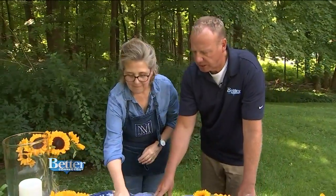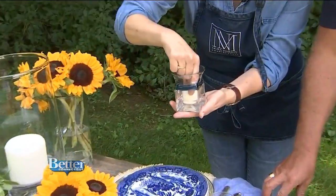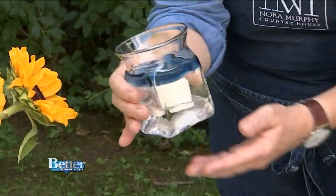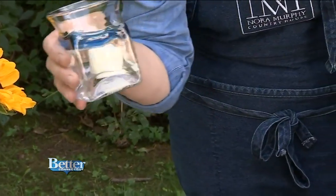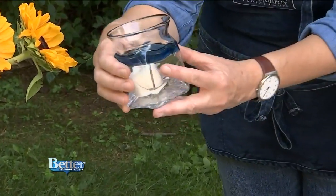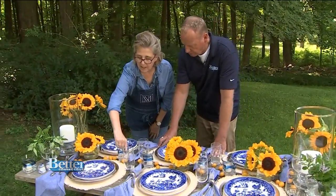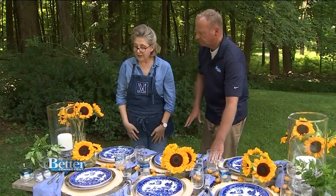The votives have water in them. I put water in my votives so when the wax melts, it's easy to just turn them upside down and shake the wax out — it's hard to get the wax out otherwise. These votives are hand-blown by an artist and will be available on my online shop, Hunt Club, as will most of the things on this table.